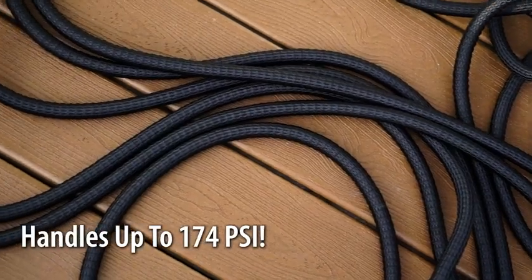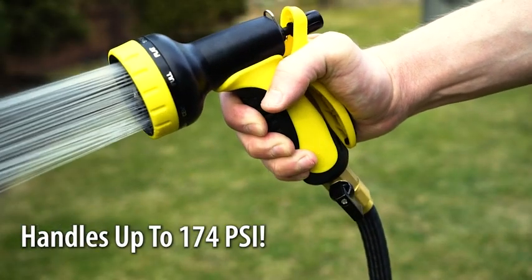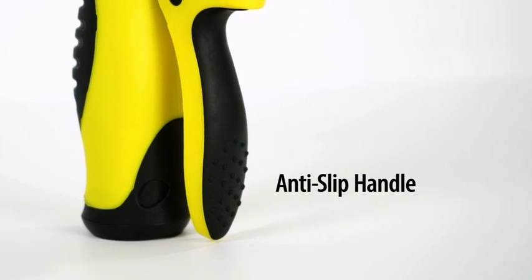The high-pressure hose can withstand up to 174 psi, which is three times the power needed for the average home water pressure. It has two solid brass connectors that won't rust or leak, and a durable anti-slip handle.